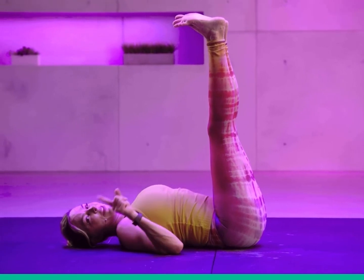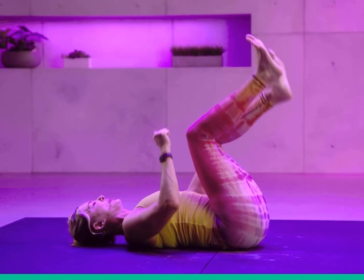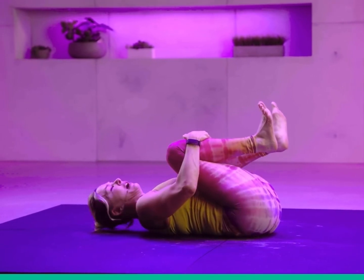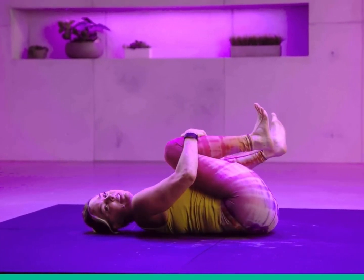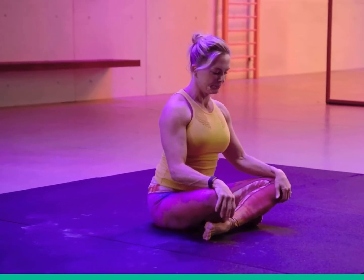Bring your legs in, hug your knees in, roll around on that sacrum — oftentimes this is the best part of class, don't you think? We love this. Then roll up to a seated position. I want you to close your eyes for just a moment and sit tall. When was the last time you rolled around on the floor? If you're not a wrestler, jujitsu, or an MMA person — when's the last time you rolled around on the floor for fun?